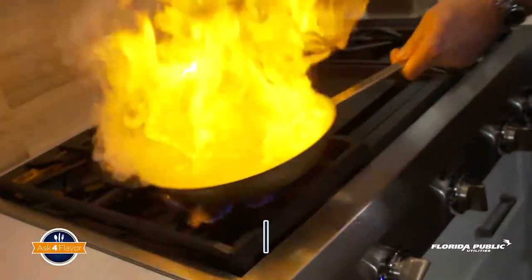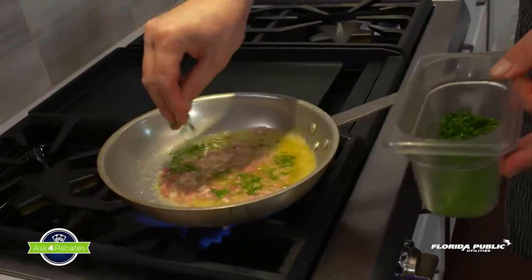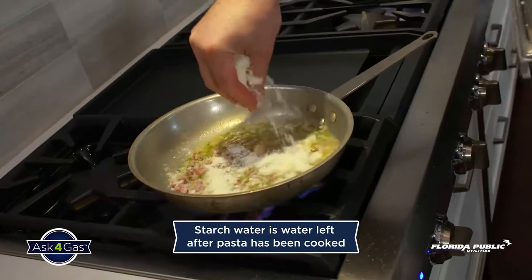Yeah, man! Now we're cooking! A little fresh parsley. Then add starchy water and Romano cheese until the sauce thickens.